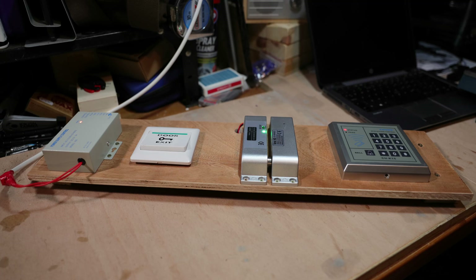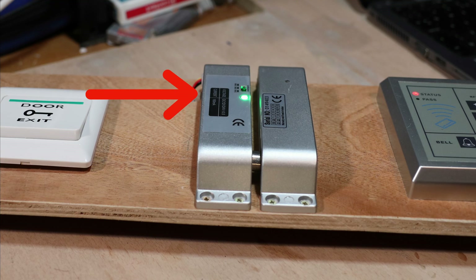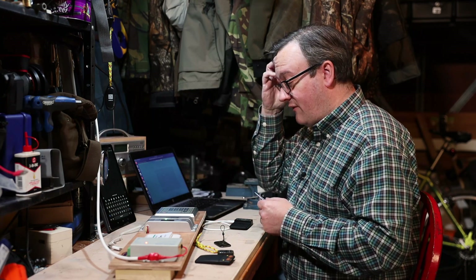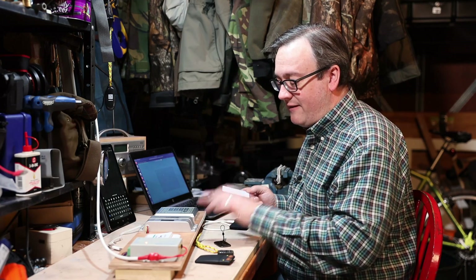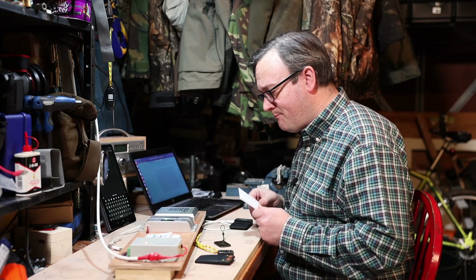It's the same as previously — you've got your power supply, you've got a door exit button, and we actually have a mag lock. This piece here with the green light and the bolt sits in the door jamb, this piece sits physically on the door, and this is your RFID reader. When a card programmed into the system comes by, it clicks, the bolt zips backwards, and the door physically unlocks.